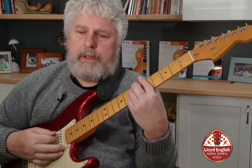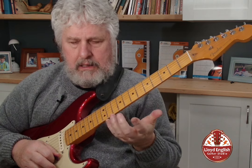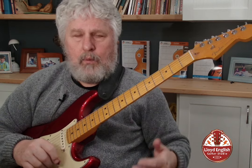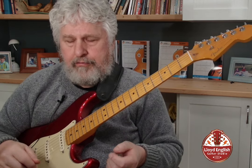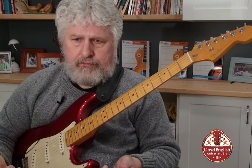When you're soloing over chords, thinking chordally, you're thinking III and VII. And what this is about is lowering the III to a minor third and raising that to a major third.